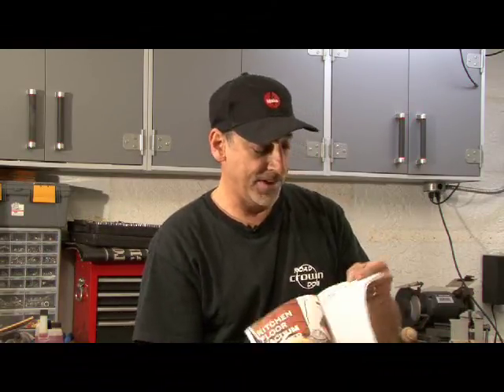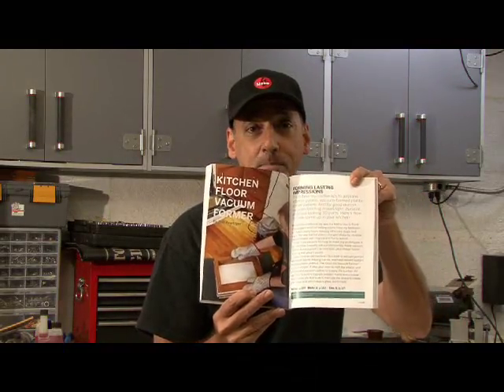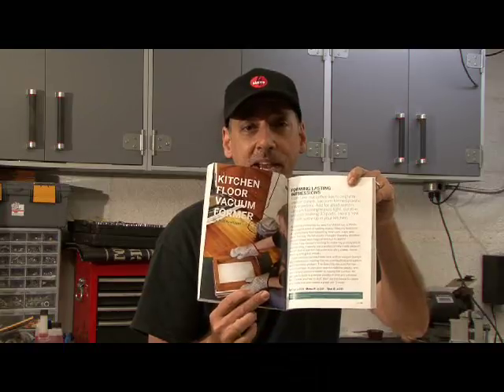There are millions of things created every day using vacuum forming. This weekend's project is how to make your own kitchen floor vacuum former, and you can find it in Make Volume 11 on page 106. I'm going to show you how it's done and we're going to make our own for cheap.